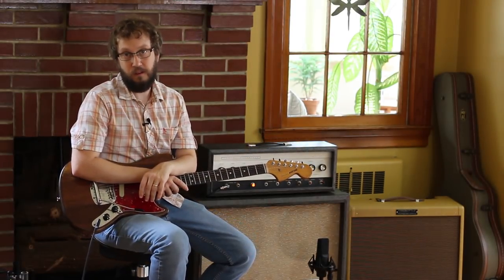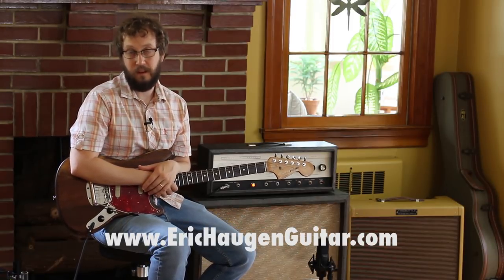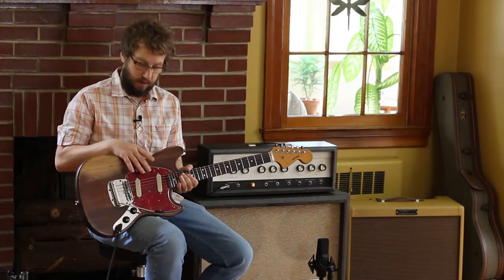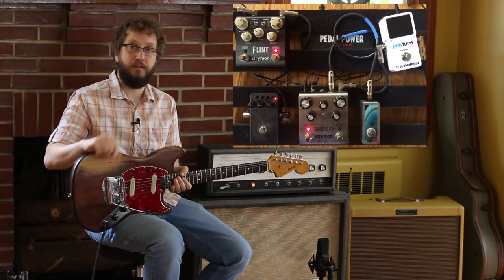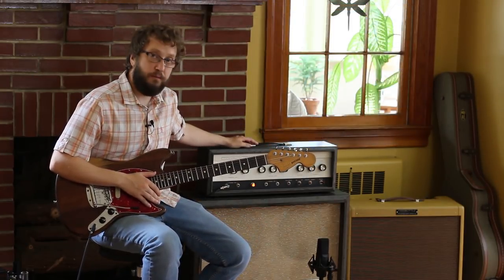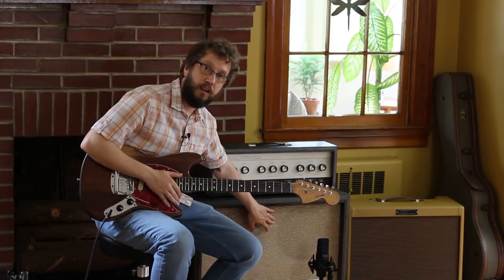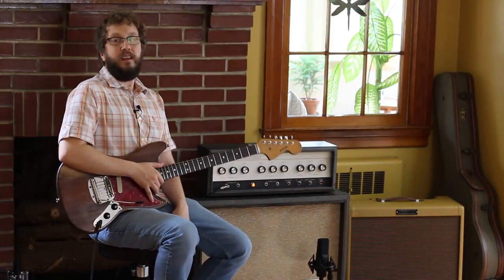Welcome to the instructional part of the video. You can get tabs and backing tracks if you go to my website www.erickhaugenguitar.com. Today I am playing with my 1966 Fender Mustang with Tom Brantley pickups in the neck pickup, running into my board using my Strymon Deco and my Strymon Flint for some crunch and reverb. Playing through a Silvertone 1484 amp, mic'd up with an SE Electronics, loaded with a new WGS G12Q driver speaker. Now let's learn this thing.